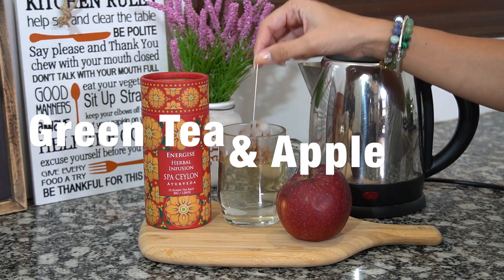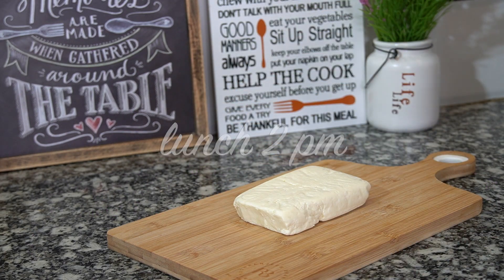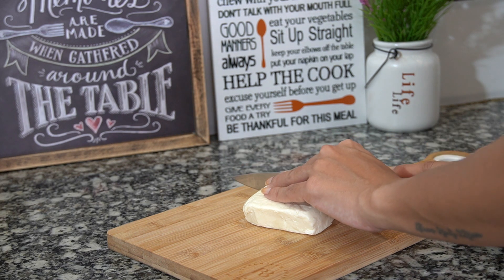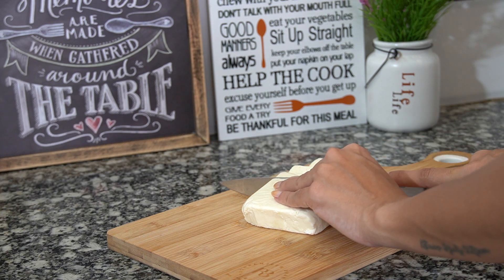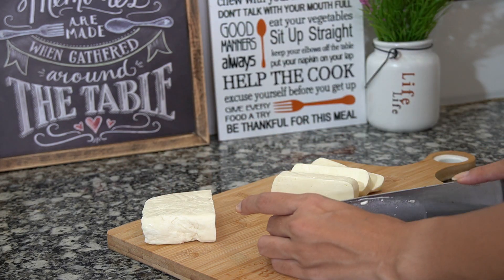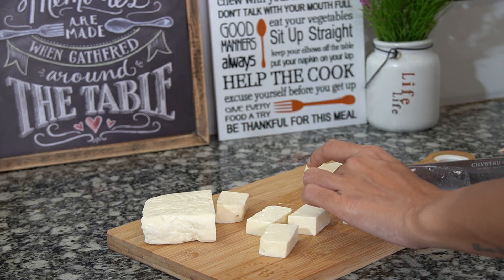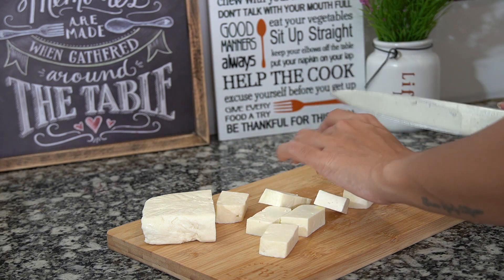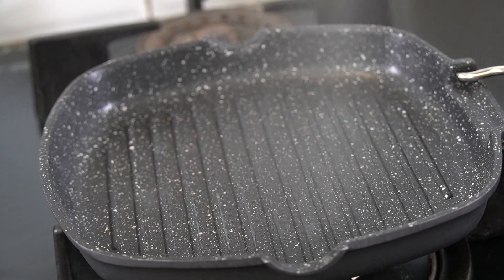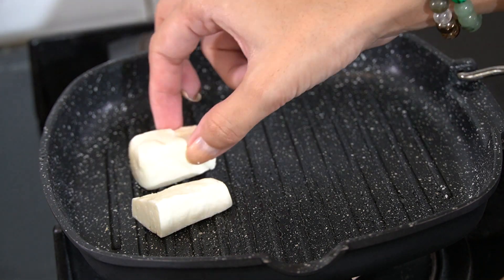For lunch I am making a rice bowl with paneer and broccoli. You could also use tofu — whatever you like. This tastes equally good with both of them depending on how many calories you want to eat. You can add either paneer or tofu of your choice — this also tastes very good with masala tofu. So just cut the paneer into cubes, heat the pan. I usually use one or two sprays and we will just cook the paneer on both sides.